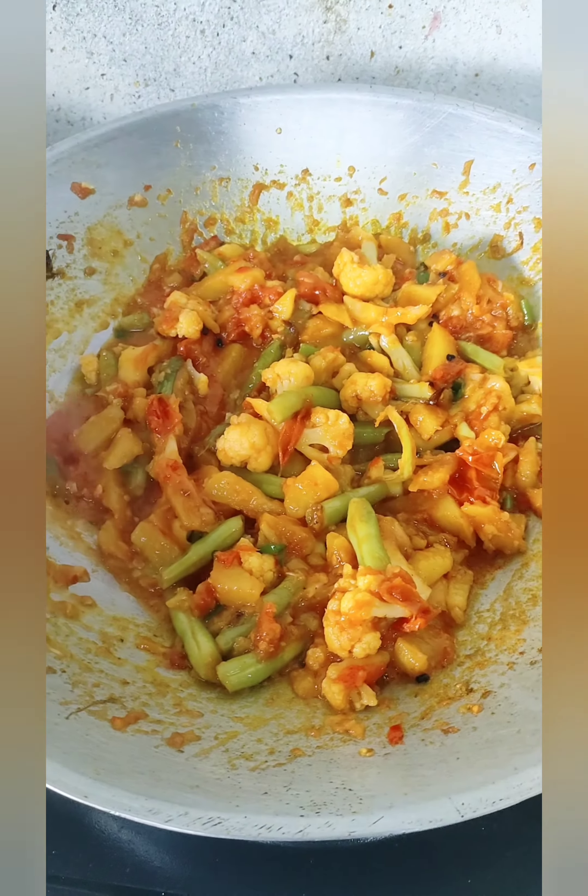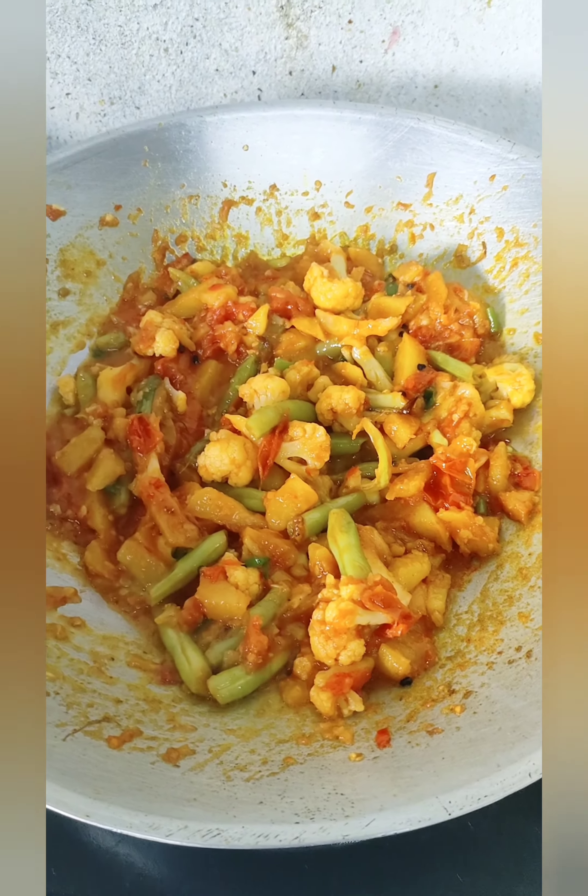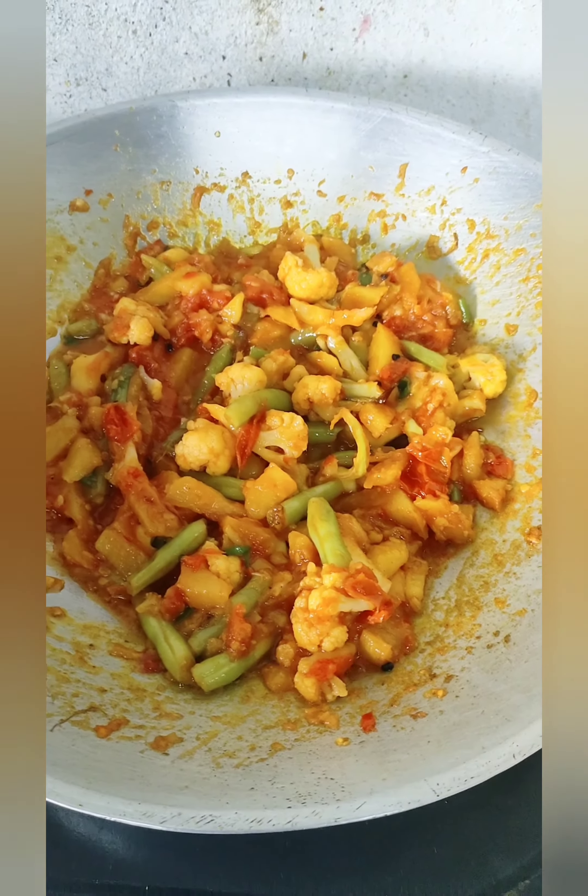Now let's eat at the table. We're ready for lunch. We're ready for breakfast. The camera is on the table. I've got a camera on the camera.